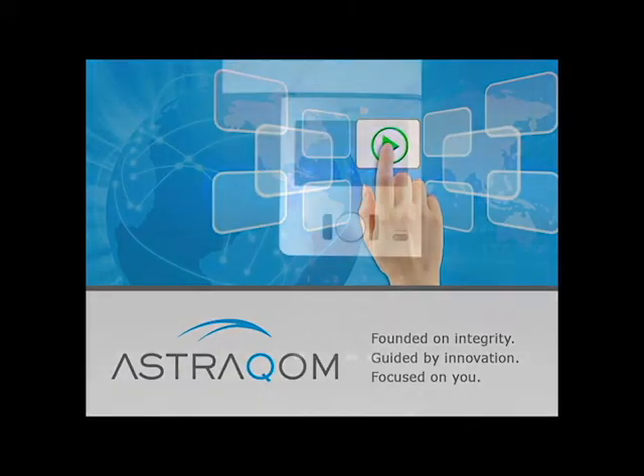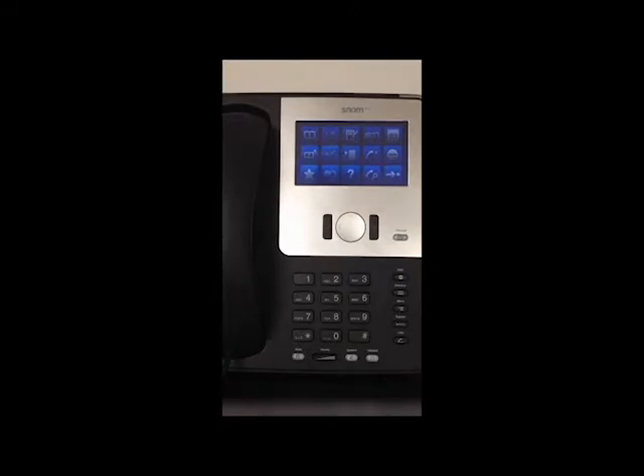Hi, this is Zachary from Astrocom support team. Today we're going to configure the wireless local area network adapter for a SNOM 870.